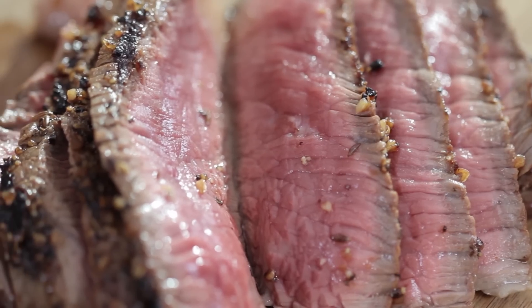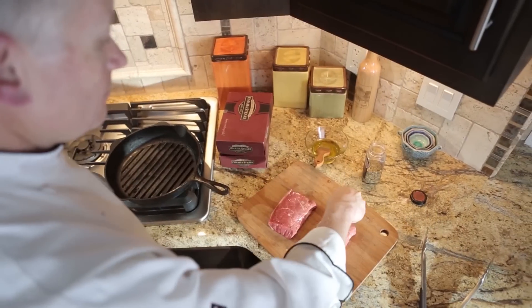This is an everyday steak. You can have it on a Monday night, a Tuesday night. You don't need a special occasion to cook a Top Sirloin, and yet you can do so many great things with it.